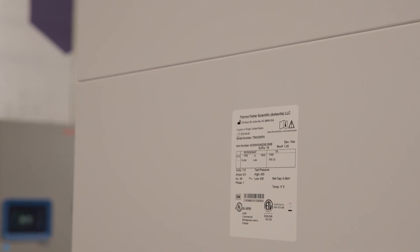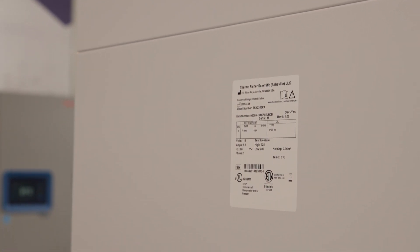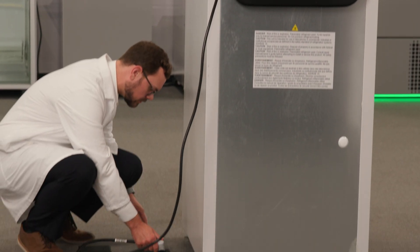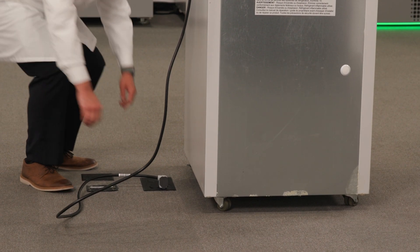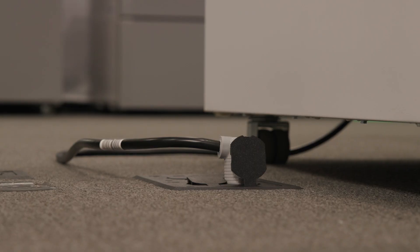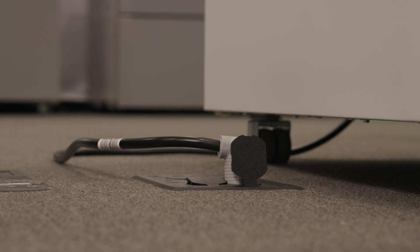Verify the electrical requirements as shown on the data label, which is located on the left side of the unit towards the top of the cabinet. Confirm that the dedicated circuit available to power the unit is less than 10 feet from the refrigerator and matches the voltage, breaker amperage, and other specifications.